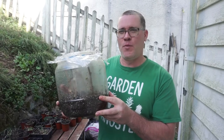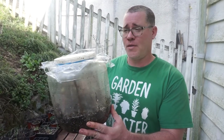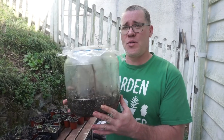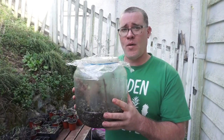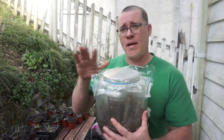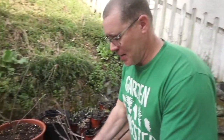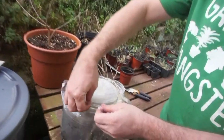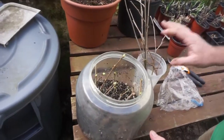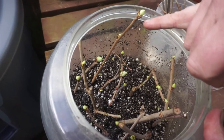I've shown you this before in other propagation videos, but this is just an old container — I think it had pretzels in it — and I just swiped it and have used it to propagate so many things. You need to make sure you keep the cuttings in a nice humid area, but not overly waterlogged or saturated. Now, this is what I did about two weeks ago — I did exactly what I'm going to show you, put the cuttings in here, and you can see all of these are starting to open up.